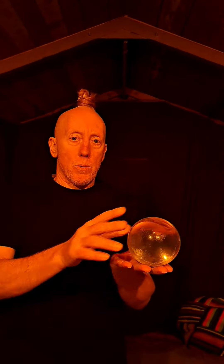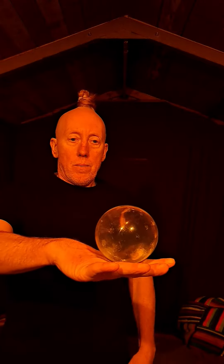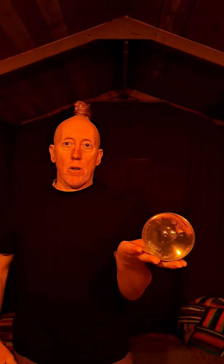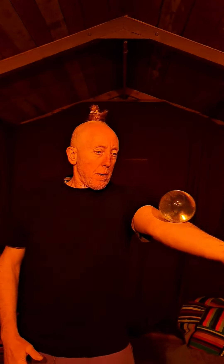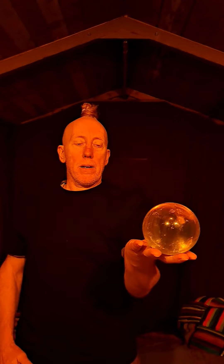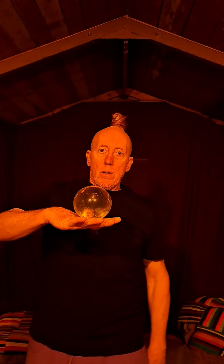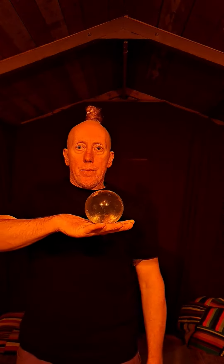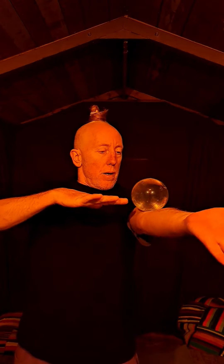If you've just done the tutorials for up and down the hand into the back of this hand, and you've also learnt to roll up the arm and back, the next part is up the arm and into the hand. From here to here — you can practice just taking it from there to there.